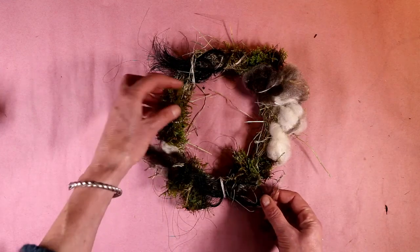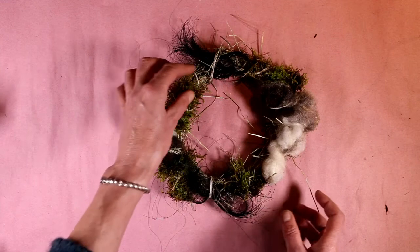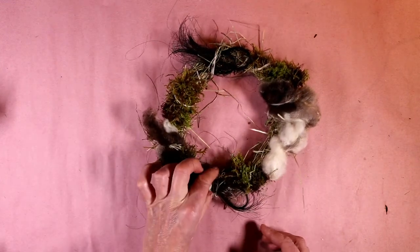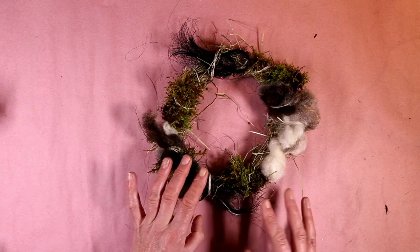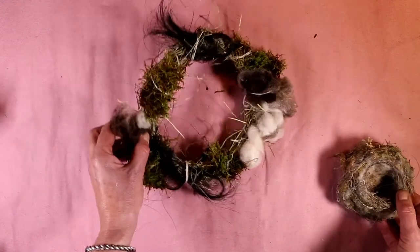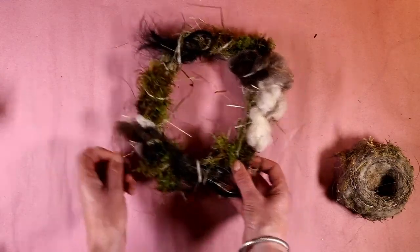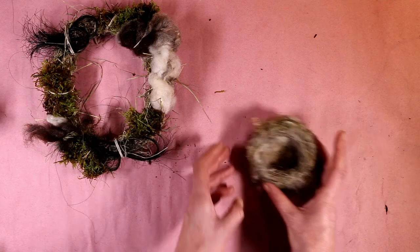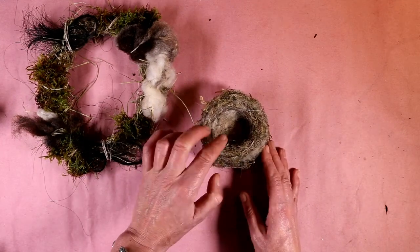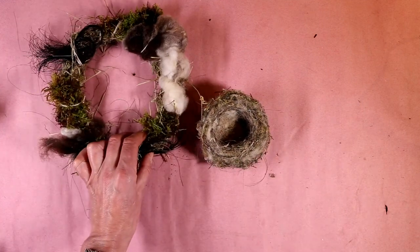In the springtime you can make bird's nest rings. This little hay ring has got all of the ingredients for a bird to make a lovely nest. If you're making bird's nest rings, make sure you only use natural materials. You hang that up in your garden and you can watch little birds come and pull out the bits to make their nest. Here's a nest from my garden — it's got sheep's wool, horse's hair, some little feathers and some moss in it.